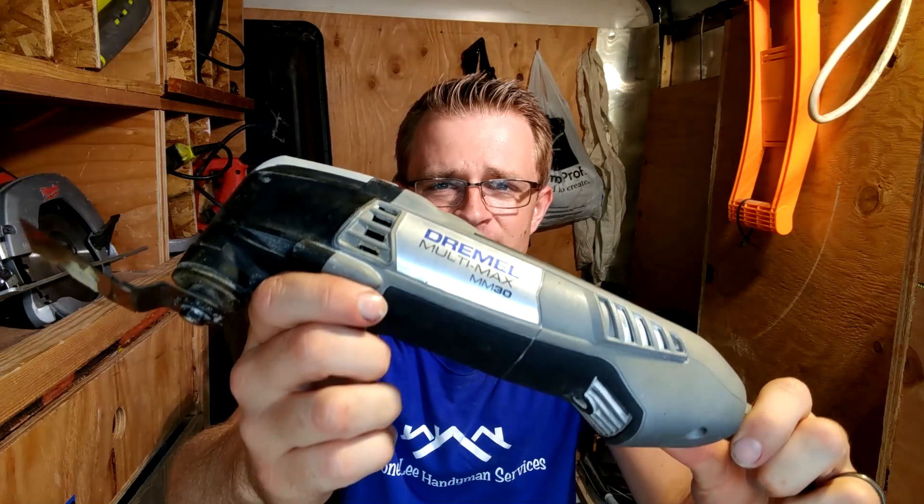This is the Dremel Multi-Max MM-30. I was just at Home Depot and I saw they have the Dremel Multi-Max MM-45 for the exact same price as the MM-30 right now — it's on sale. So it's like, why not buy the one step bigger if you're going to buy one at all? I'll link in the description below an Amazon affiliate link so you guys can purchase one of these if you want.